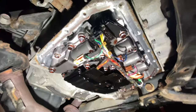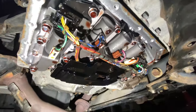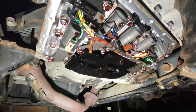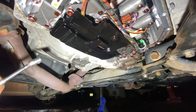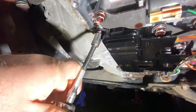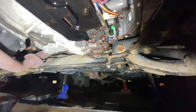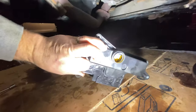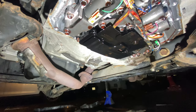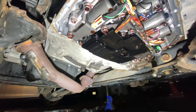With the pan off, this is what you're looking at — the lower guts of the transmission. This is your filter. Not everybody replaces their filter. There's a 10mm right here and one way back here that holds it in. This new one has a paper element. The car's got about 120,000 miles on it. I figure if I'm going to do it, put a fresh filter in, especially at 120,000. After this, I might just change the fluid, but at least I know it's got a fresh filter in it.